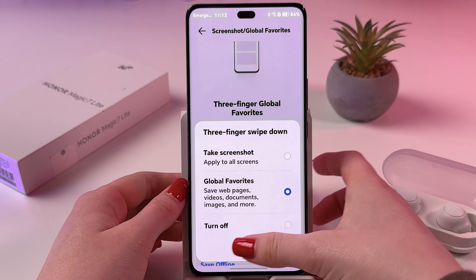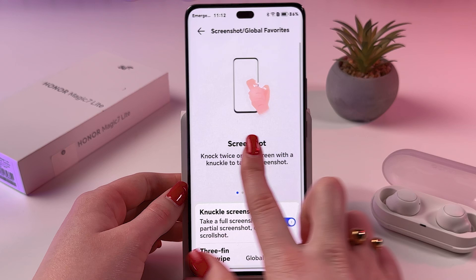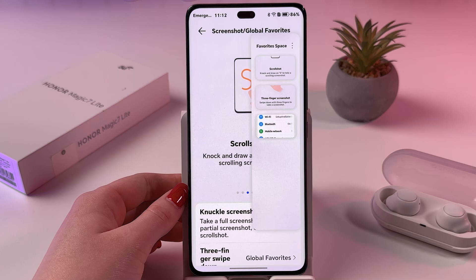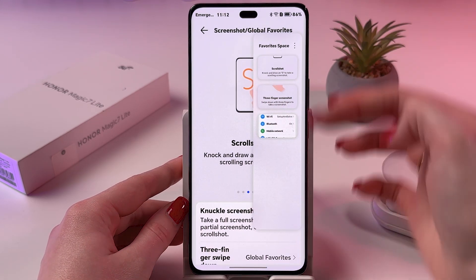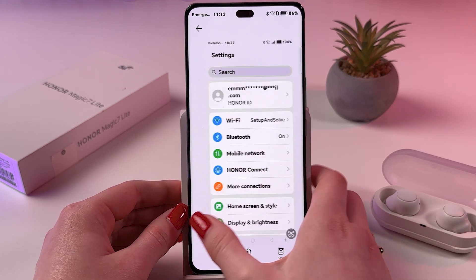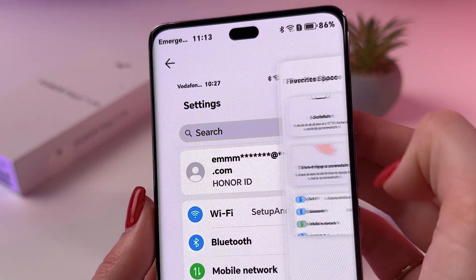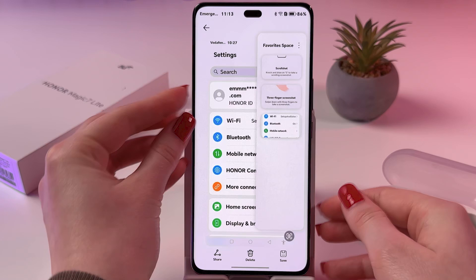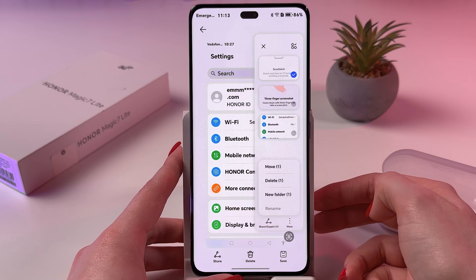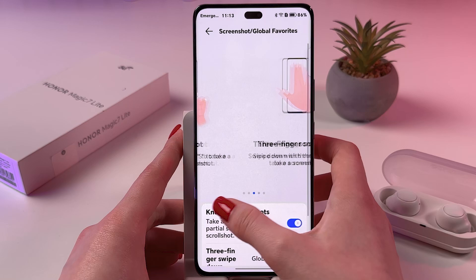Let me show you how it looks. You simply take a screenshot by swiping down, and this one will be added to the Global Favorites. You can find it on the right side of the phone — swipe left from that part of the screen to see all screenshots added to Global Favorites. You can also tap on three dots, choose something, tap on more, and delete a screenshot while leaving the rest.